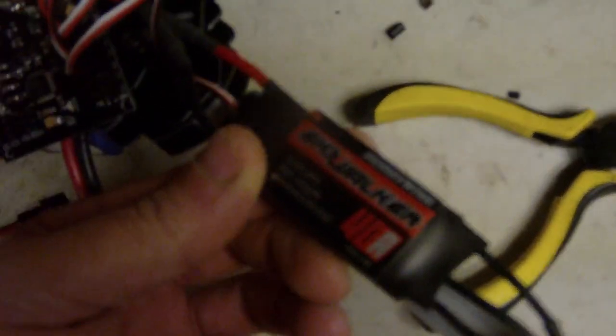I got Hobbywing 40 amp ESCs, and I got a 1000 kV motor that I got off of eBay. It's a pretty cheap copter — I got everything off of eBay.